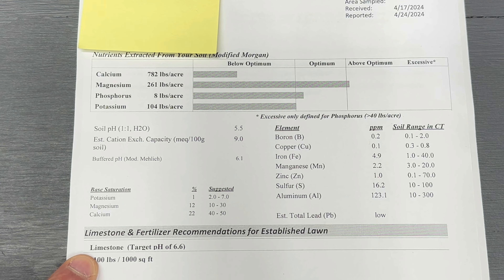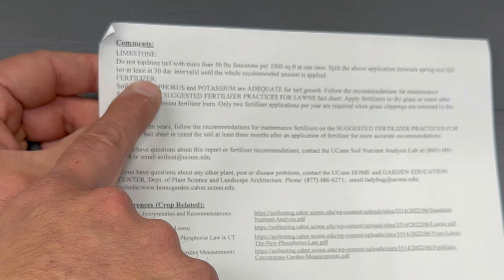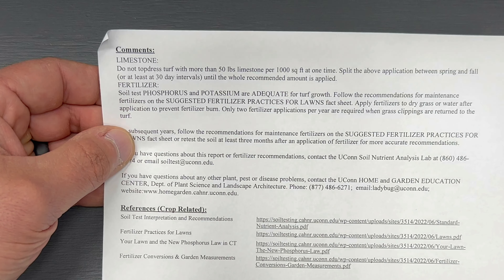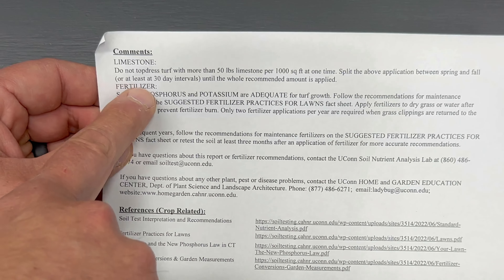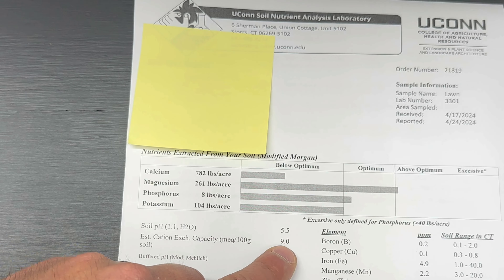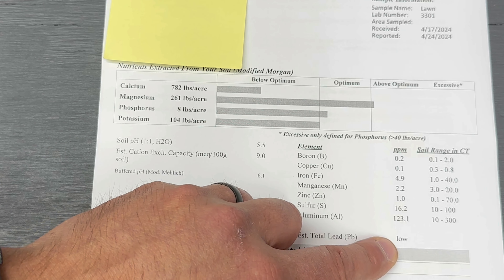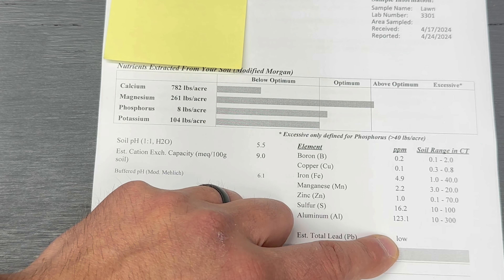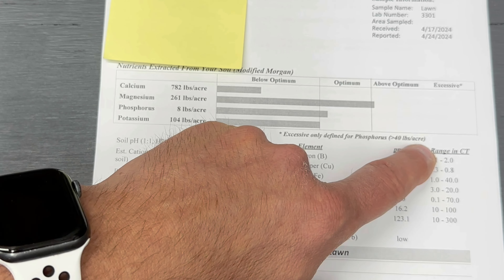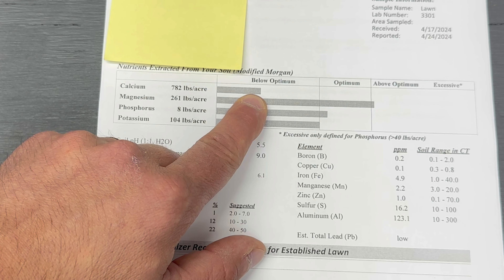Because of that, they're recommending 100 pounds per thousand square feet of limestone to get to a target pH of 6.6. I wouldn't recommend putting that much down at once — you'd want to split that up between spring and fall. The report actually states: do not top dress turf with more than 50 pounds of limestone per thousand square feet at a time; split application between spring and fall, or at least wait a 30-day interval. Soil test phosphorus and potassium are adequate for turf growth. They also show our soil pH of 5.5, along with all the elements — boron, copper, iron — parts per million for each, plus an estimated total lead level. We're pretty decent on all of these within the expected soil range for Connecticut.